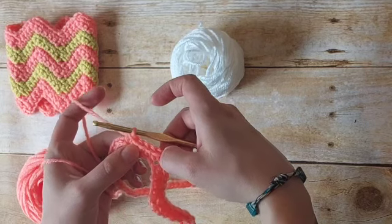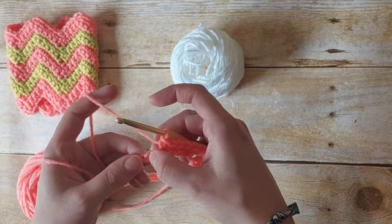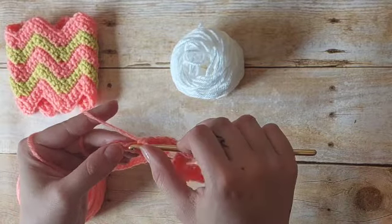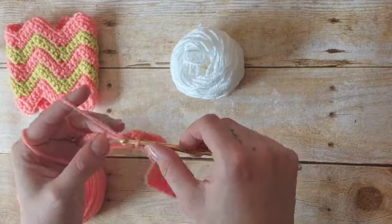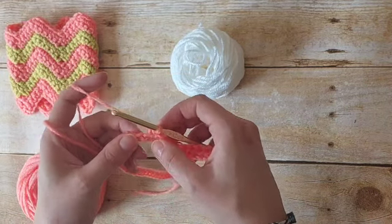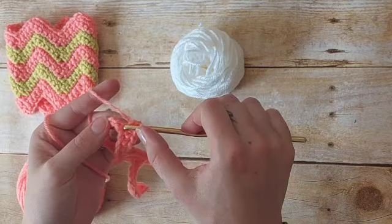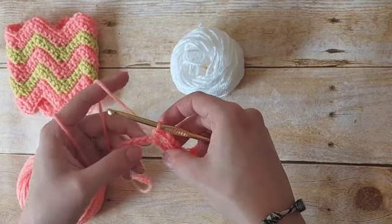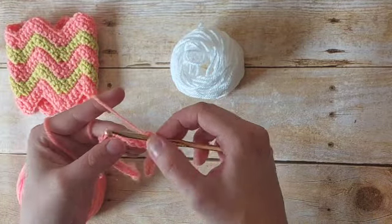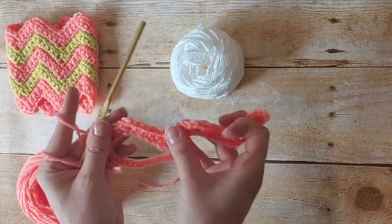We've just finished inserting three single crochet and then four into the next four stitches. We're going to skip two — one, two — and in the next four chains place one single crochet: one, two, three, four. Now we've made our second zag; we're going to make another zig, placing three single crochet into the next chain: one, two, three — all three into the same chain. And now we're going to work another four: one, two, three, four. See how the pattern is starting to form there?